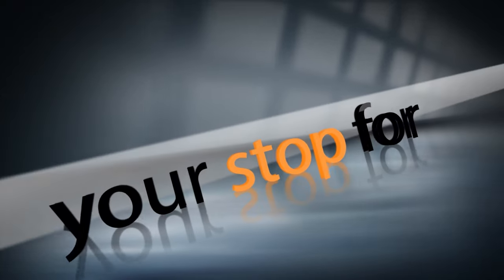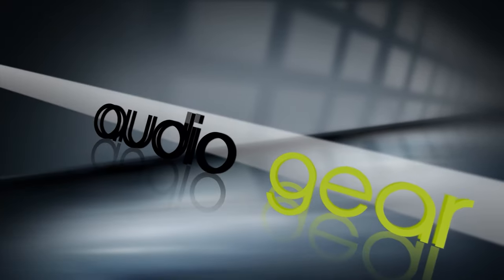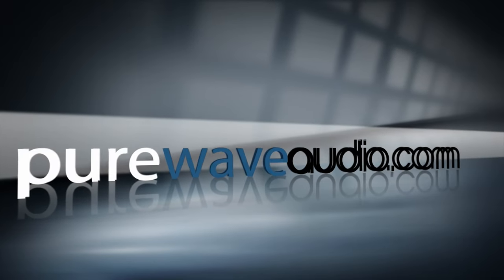Hi everyone, it's Jim from PureWave Audio and today we're going to be talking about recording vocals or guitar amps in a closet at your house. So you have a closet and you're thinking about recording vocals, whether it's singing, voiceover, or putting a guitar amp in there because it's supposedly good acoustics. We're going to talk about the pros and cons.